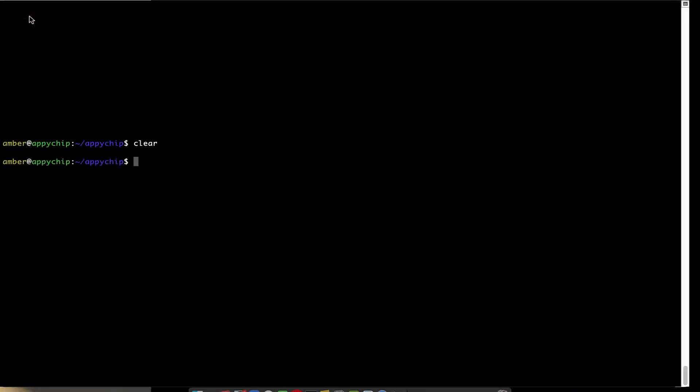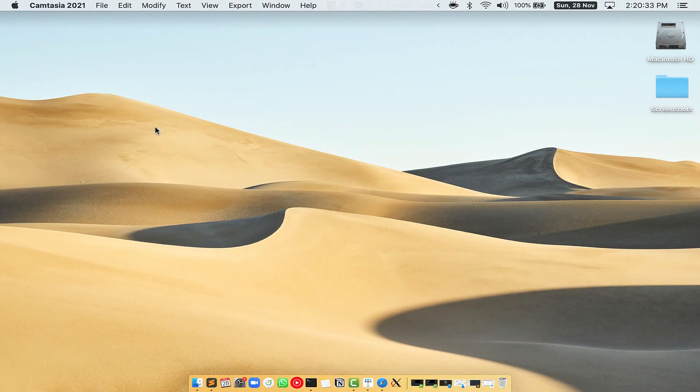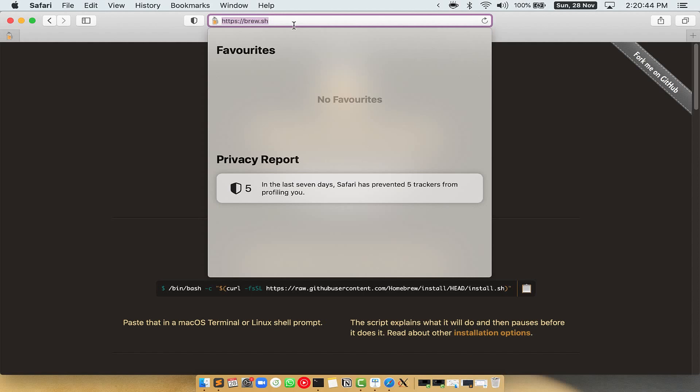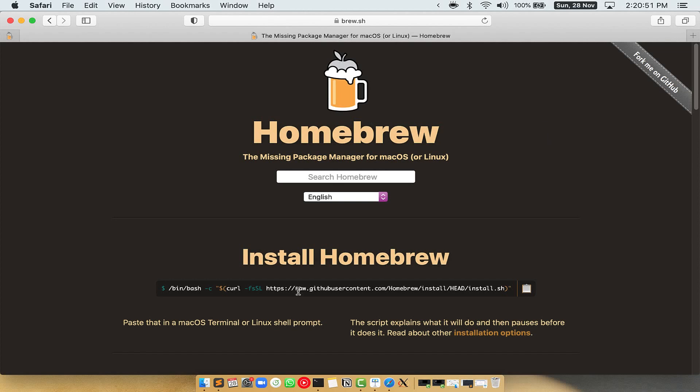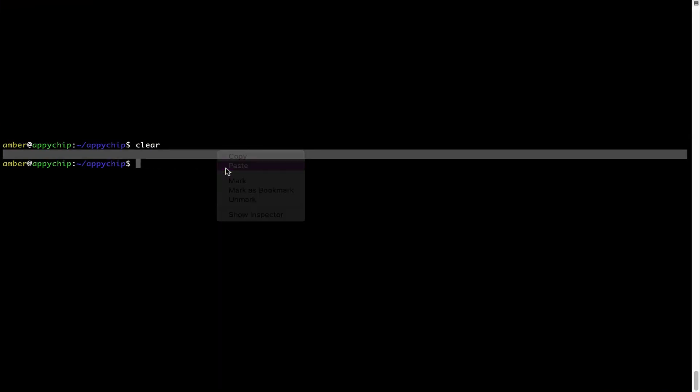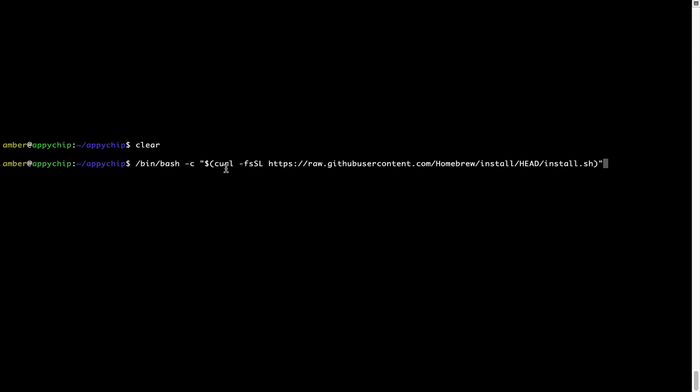Let me maximize this Terminal window. Now we need to copy-paste the command to install Homebrew from the brew website. So open your web browser and simply go to brew.sh. Once you are on the website, you will see a section called 'Install Homebrew' which has a command that you can simply copy by clicking on the button over there.